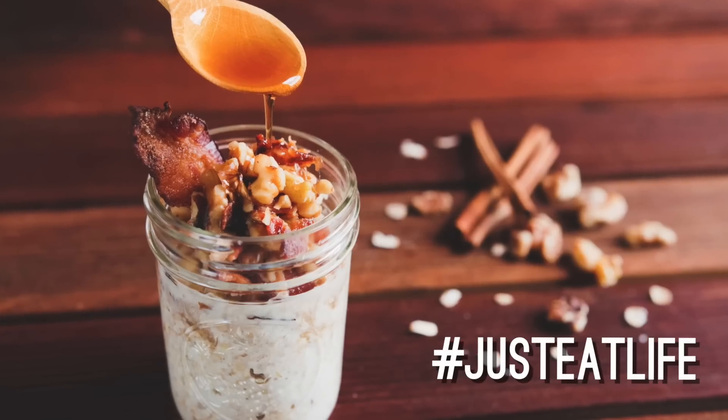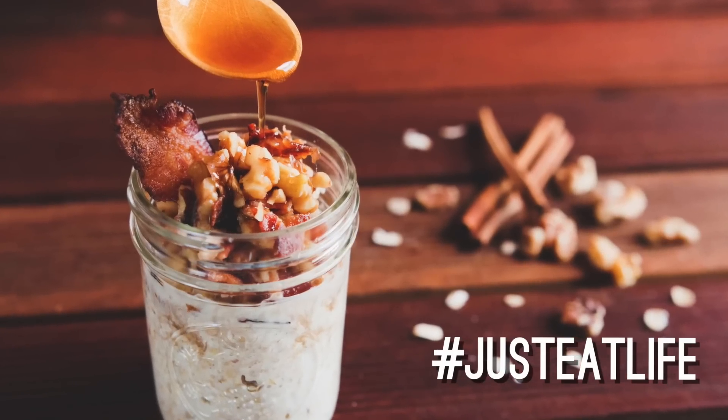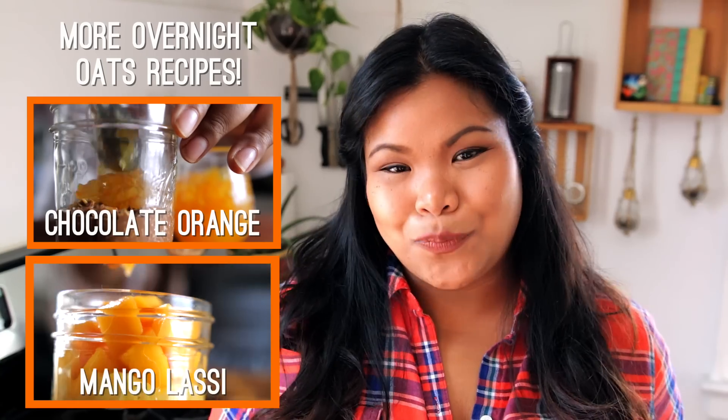And there you have it — maple walnut bacon overnight oats. It's a little sweet, savory and crunchy. Definitely worth waking up for in the morning. I hope you guys give this recipe a try. Send us a photo using hashtag Just Eat Life so we can see your beautiful overnight oat creations. I'll see you guys next time. Bye-bye.